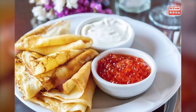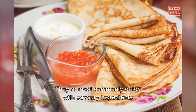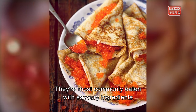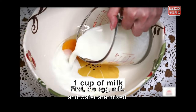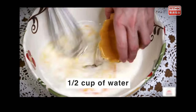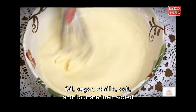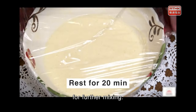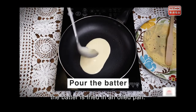These blinis are different from the sweet pancakes we usually eat — they're most commonly eaten with savory ingredients such as salmon caviar. First, egg, milk, and water are mixed. Then oil, sugar, vanilla, salt, and flour are added and mixed further. After resting for 20 minutes, the batter is fried in an oiled pan.